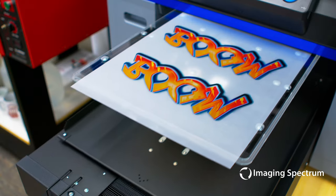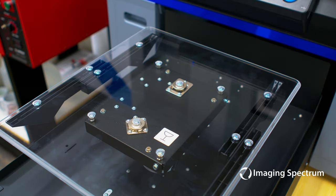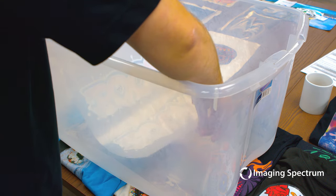With DTF, you will print directly to a transfer sheet. Your image will be printed mirrored, and you will lay down your color layer before your white layer. A few advantages of DTF are less ink used, the ability to stack multiple images on one sheet, and no pretreat required.